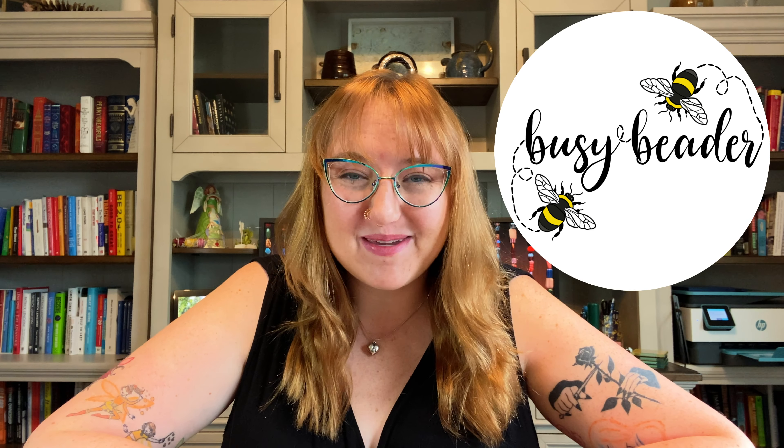Welcome back to another episode of Busy Beader. If you don't know me already, my name is Caitlin, and today I thought it would be really fun to give you a little behind the scenes — show you my process of picking projects for us to do together, how I order those products, and what it's like to get those products.